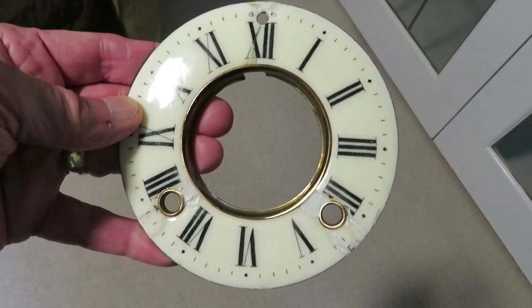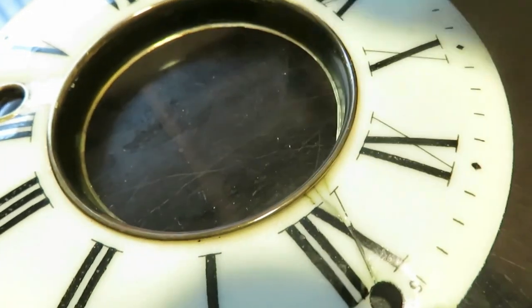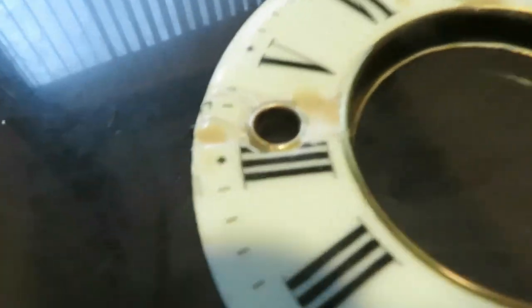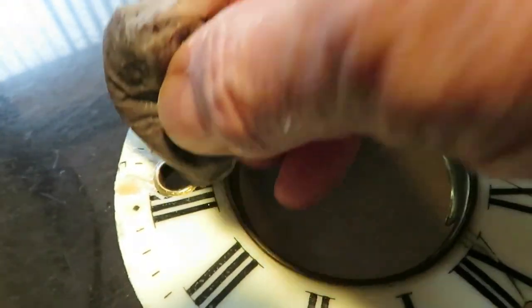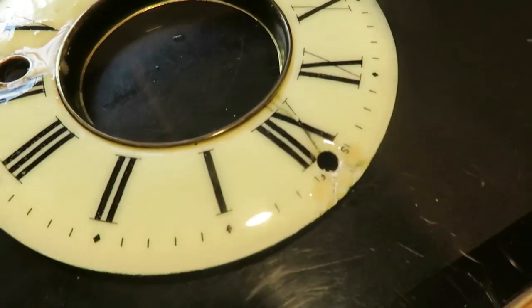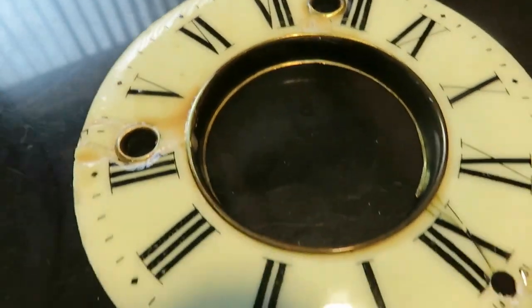I've got one of my wife's tea bags and I'm just going to give it a little dab there, and a dab there. I'm putting it on everywhere where I've filled, then I'm going to leave it for a little while and see what happens. There's no guarantee with this of course, but you've got to keep experimenting and trying again. I'll just let it all soak in and then dry it off.